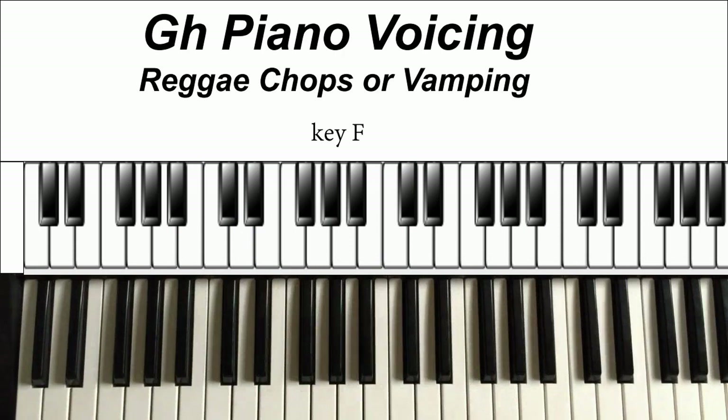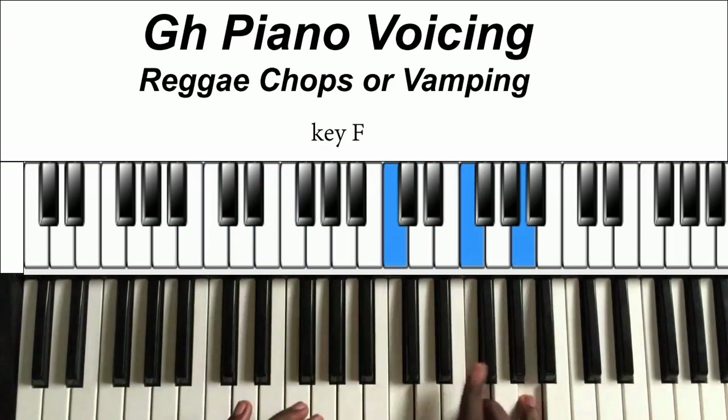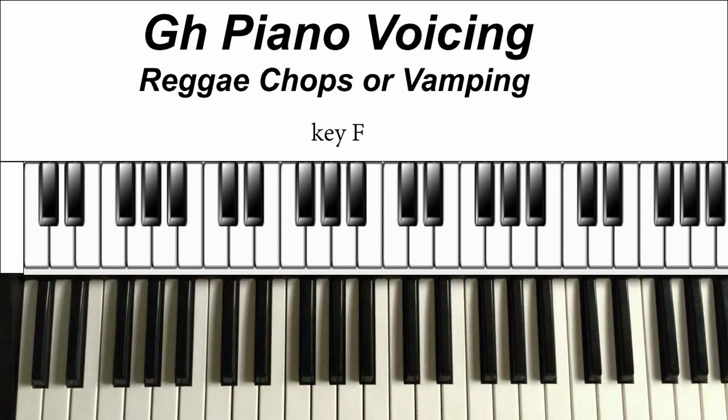So this is basically it — some common chops and more advanced chops that you can actually play. You develop on what you know. Most of the time it just comes as a feeling. When I'm on stage, I sometimes try new things — I get into the mood and try out new things. So these are basically the popular reggae chops that I know.